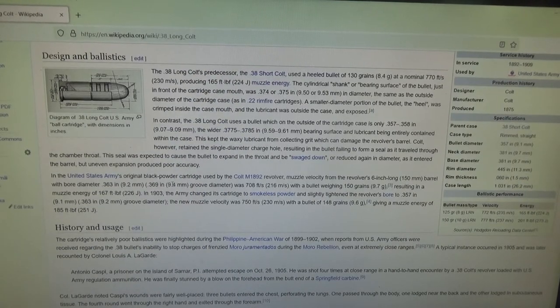The 38 Long Colt was actually used in the Spanish-American War during the Rough Rider charge up San Juan Hill and Cattle Hill. Most NCOs and officers carried that revolver, and it was very successful against the Spaniards.